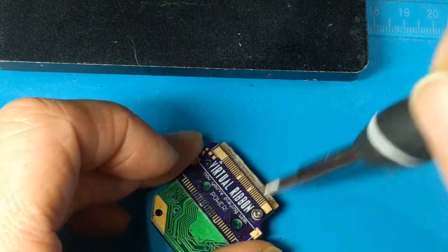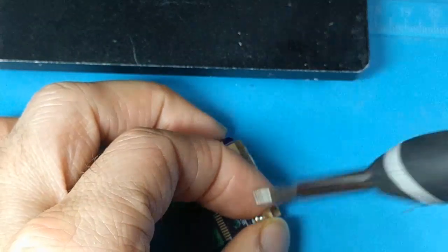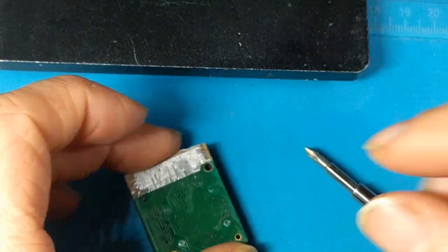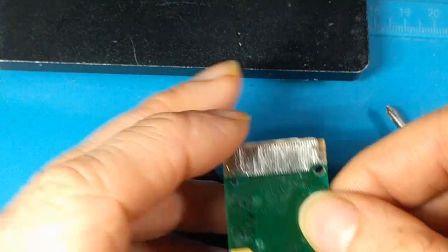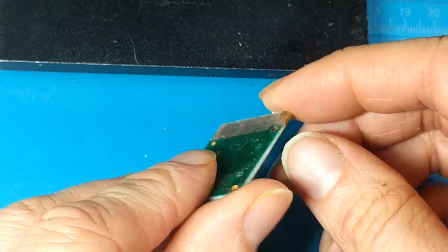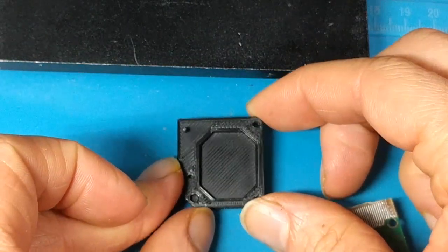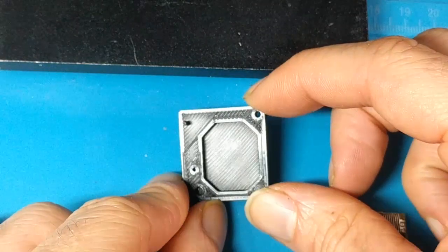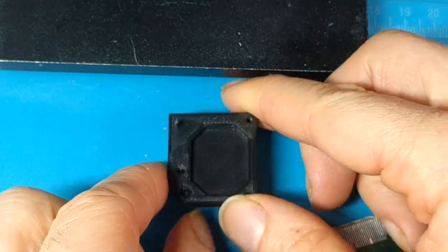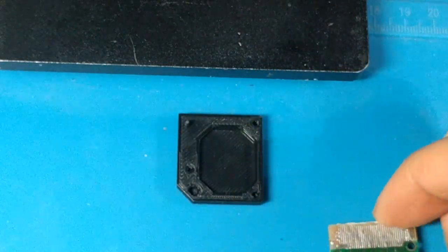And you can start soldering this connector and finishing that all up. When you're done, all you have to do is unscrew this and put everything back in your Virtual Boy — it'll be all soldered and ready to go. So you won't have to put a soldering iron anywhere near your Virtual Boy headset, just this one little PCB. I'm going to make these available in the near future, just a little bit extra if you want to get one with your kit. I do have to print these and it takes a while — they're very precise measurements.